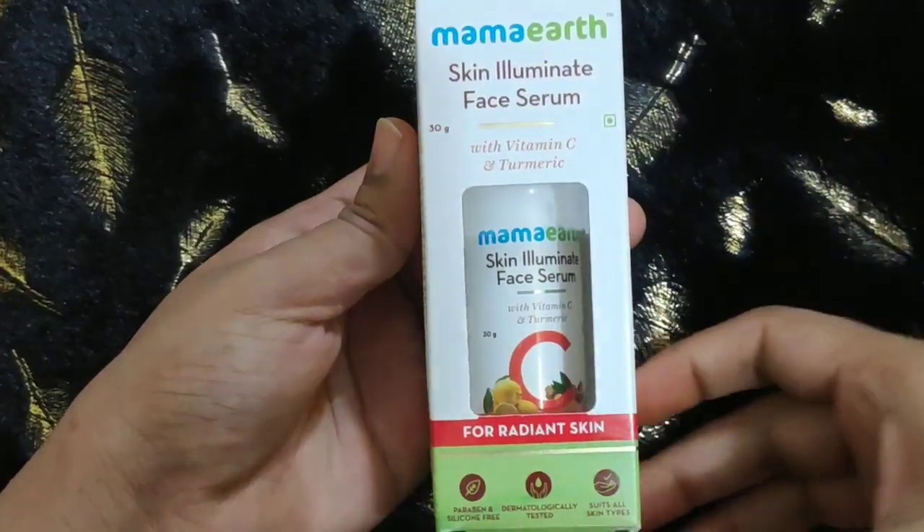This is not a newly launched product — it has already been in the market for a long time. Let's talk about the packaging and all, and after that I will share with you how it affects the skin or not. So yes, let's begin.